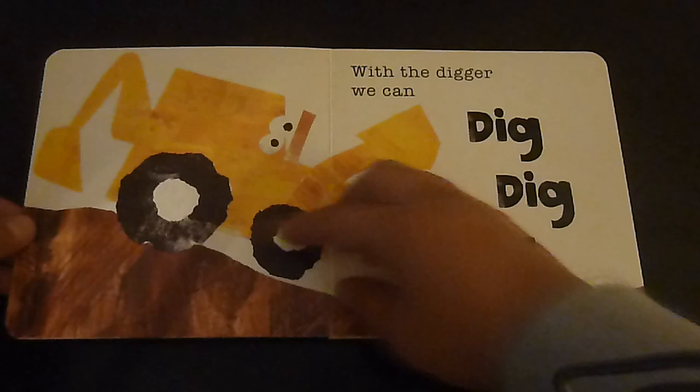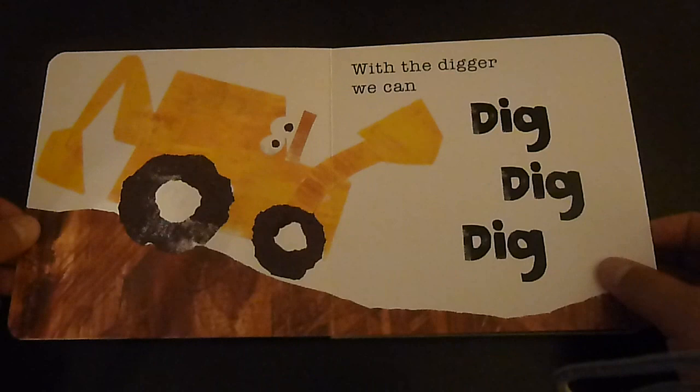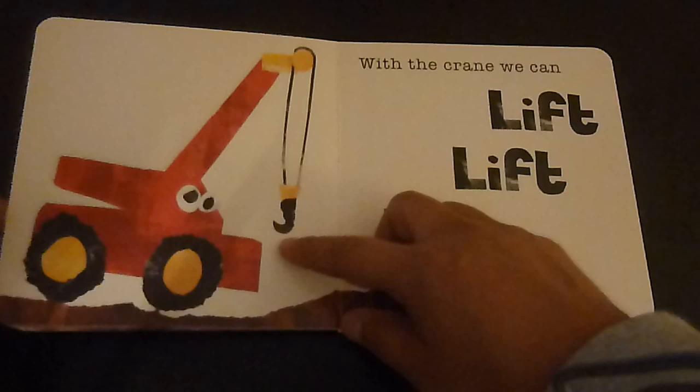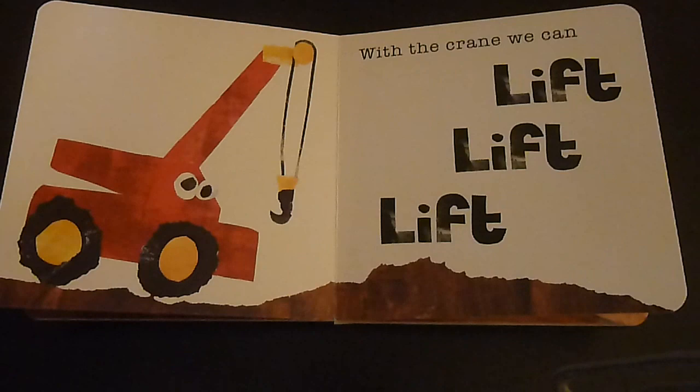With the digger we can dig dig dig. With the mixer we can mix mix mix. With the crane we can lift lift lift.